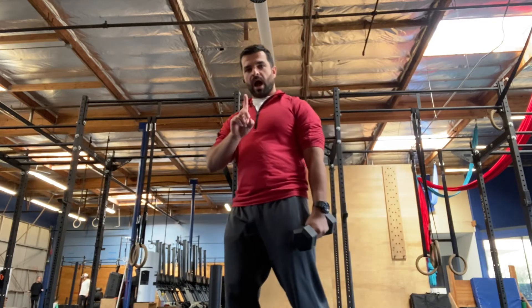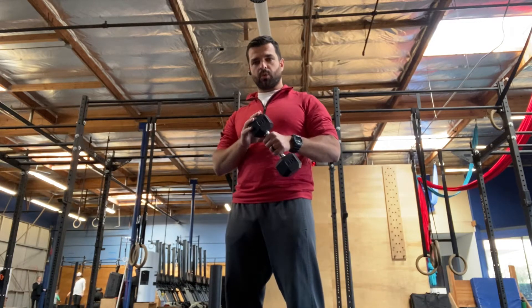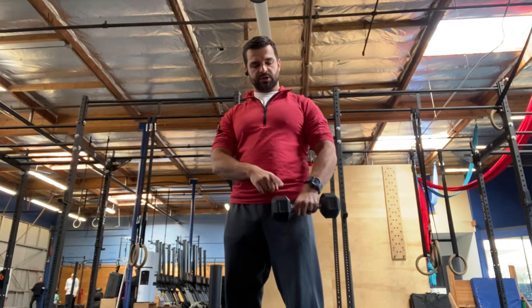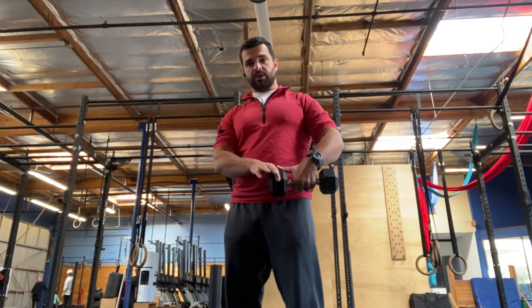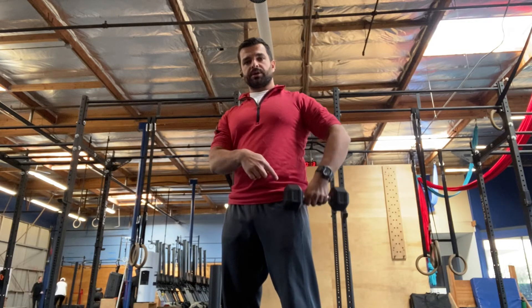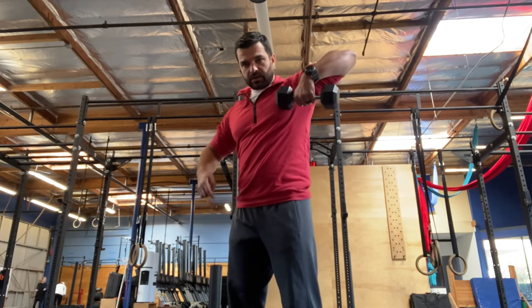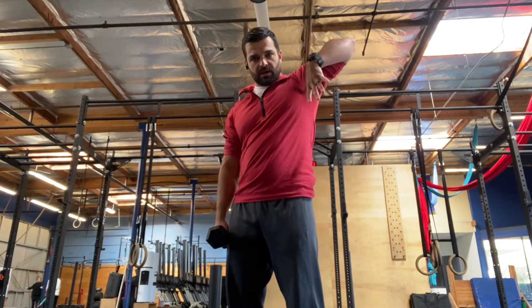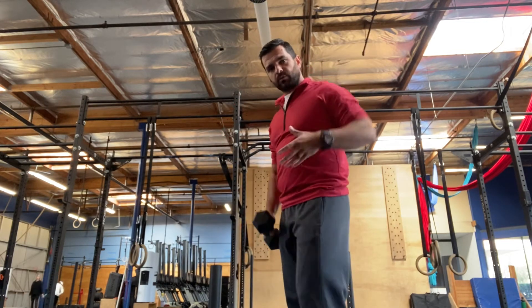Talking about the one-arm high pull — grab a weight, starting relatively light. We're basically going to drag the thumb, or the inner part of the dumbbell, along the outside of your body, getting as close to the armpit as you can. If you have any pain with that, or can't get that motion even without weight, let's test that first.